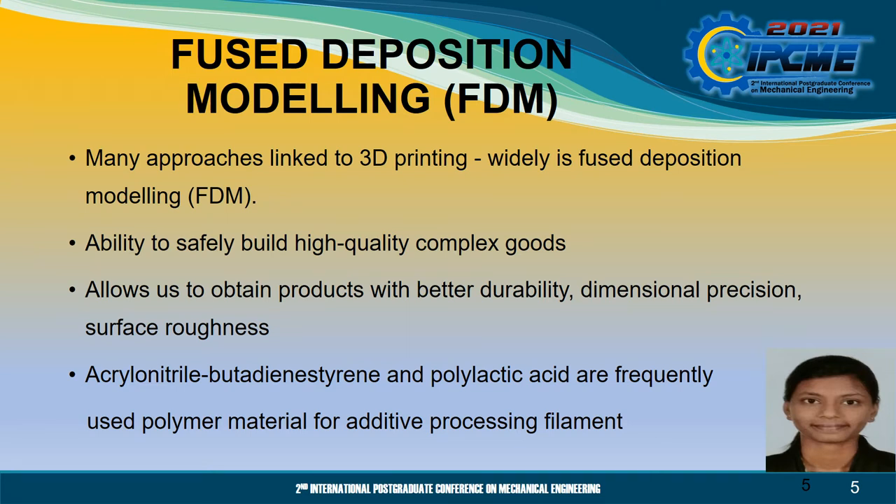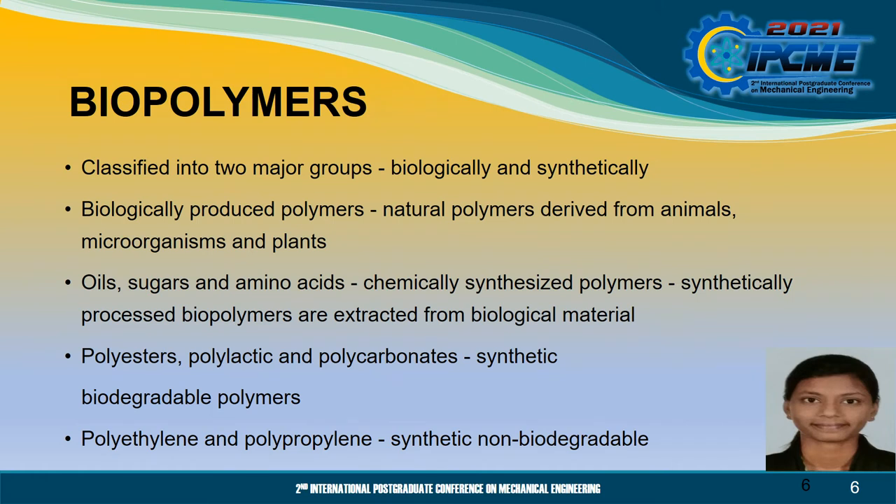Acrylonitrile butadiene styrene and polylactic acid are frequently used polymer materials for additive processing filament. The next section I am going to explain is biopolymers. Biopolymers are classified into two major groups which consist of polymers that are produced biologically and synthetically. Biologically produced polymers are examples of natural polymers derived from animals, microorganisms and plants, whereas oils, sugars and amino acids are chemically synthesised polymers that are synthetically processed and extracted from biological material.